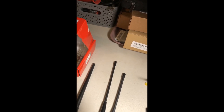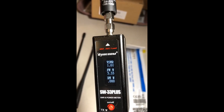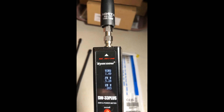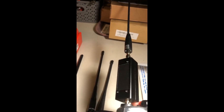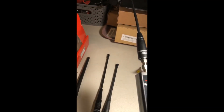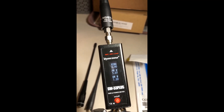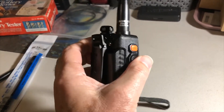Just for the heck of it I pulled out my Nagoya NA-771 antenna. On the 70-centimeter calling frequency it gets 1.49 SWR and 5.28 watts. Switching down to the 2-meter calling frequency with the Nagoya: 2.62 SWR and 5.7 watts.